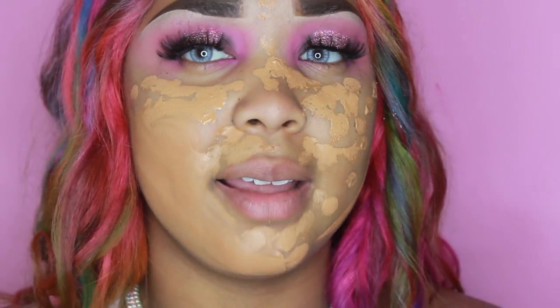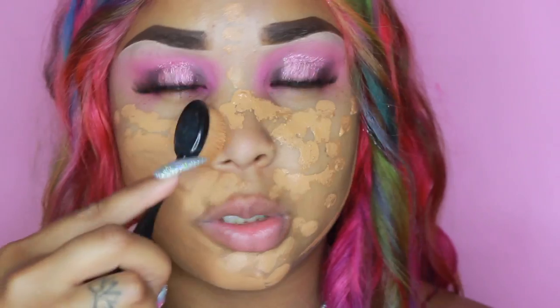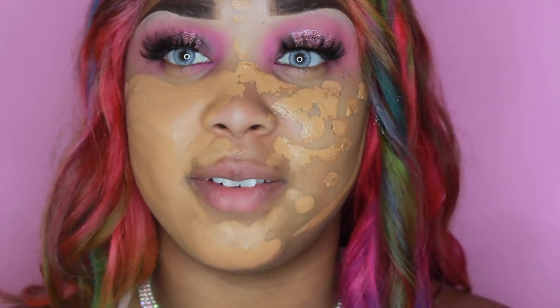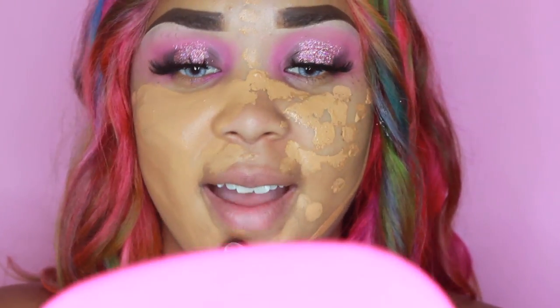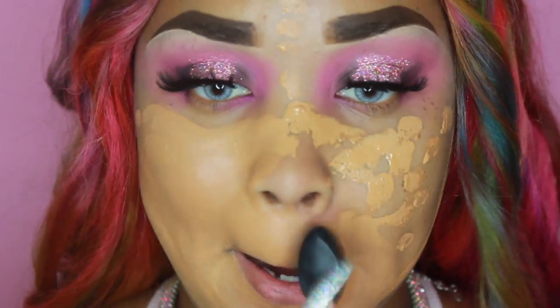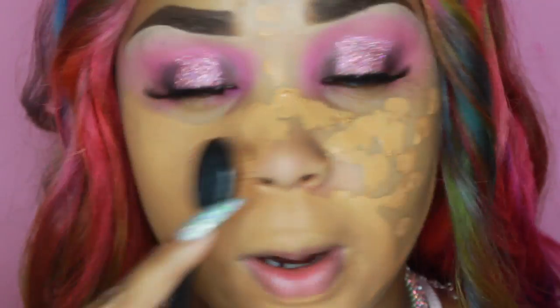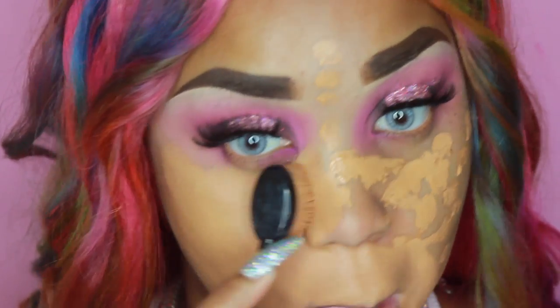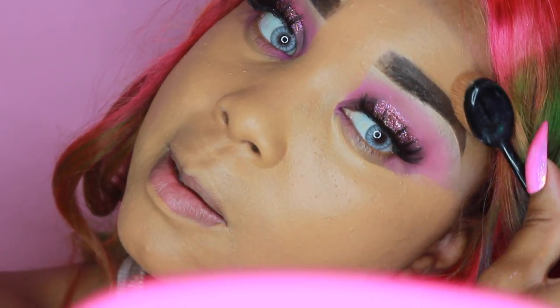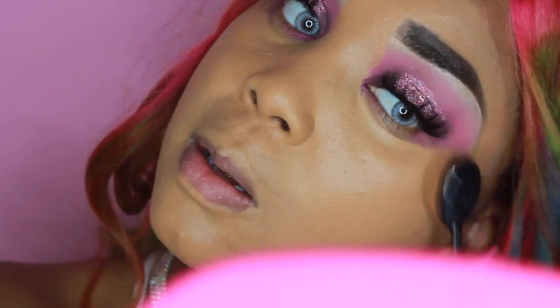I might have to add a few drops of darker foundation to it, but this is definitely full coverage. I don't want to let it start to dry on my face so I'm just going to blend it out — this stuff is super full coverage. I have ghost face!